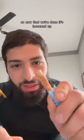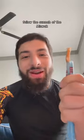Now that we're done, it's loosened up and it looks like a toothbrush. Follow the sunnah of the miswak. Assalamu alaikum.